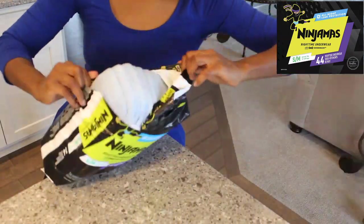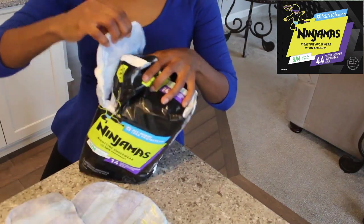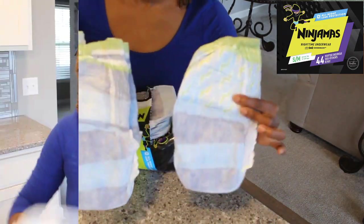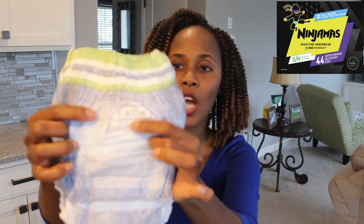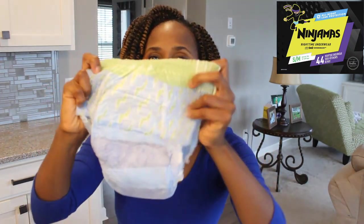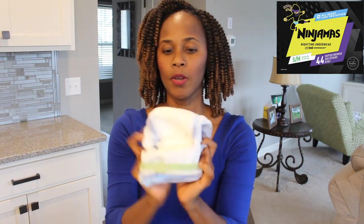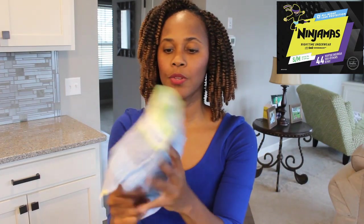All right, let's go ahead and open this up. In this packet there are two designs. This pulls up just like a regular underpant — pull up, pull down.